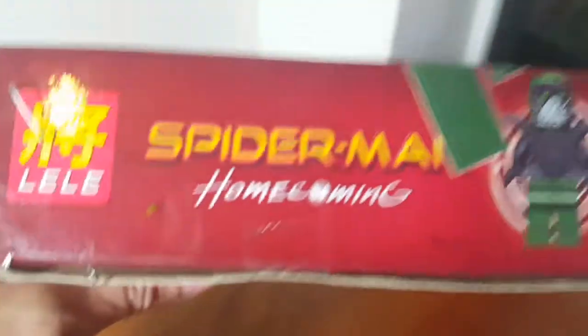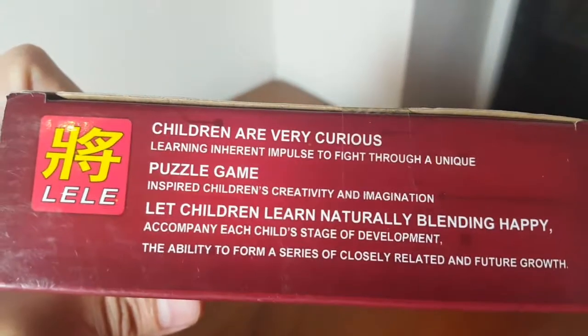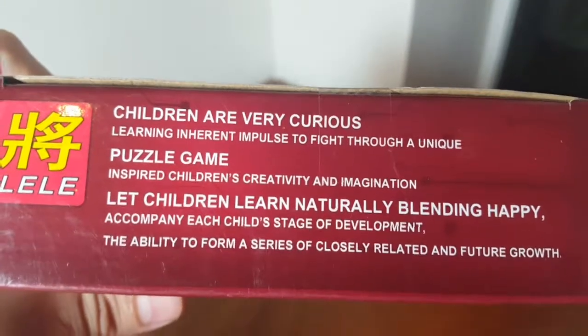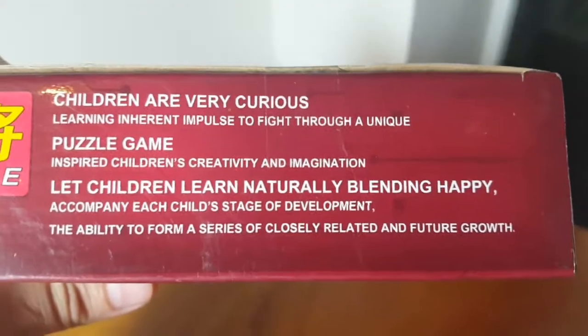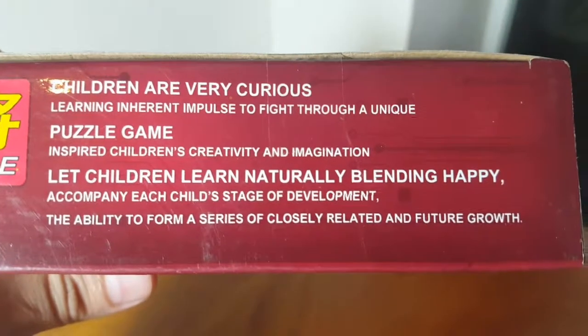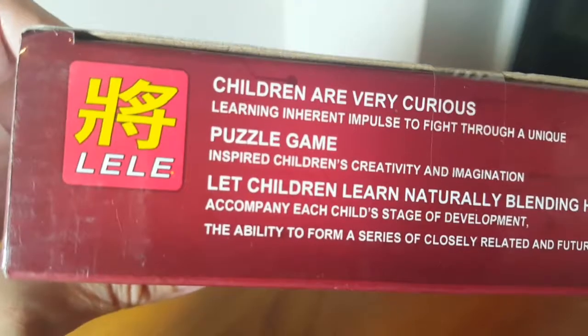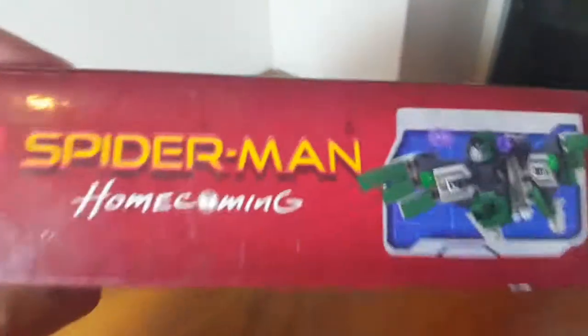Picture of the Vulture on the front — there he is. This is going to be pretty sweet. On the box it says: 'Learning inherent impulse to fight through a unique puzzle game inspired children's creativity and imagination.' That's pretty close. 'Let children learn naturally, blending happy accompany each child's stage of development, the ability to form a series of closely related and future growth.' If anyone from Le Le is watching this, I am happy to do some freelance proofreading on your translations — because that's pretty atrocious.